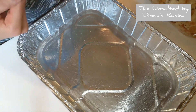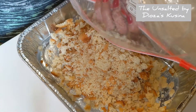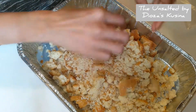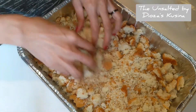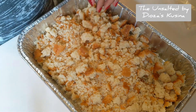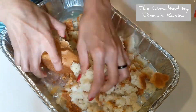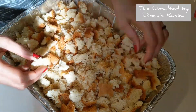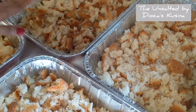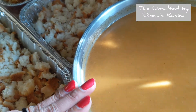Everyone has a different method and this is my method. Some people would just mix the bread into the pumpkin mixture, but I don't like that. I like it this way because it's easier. If you see some bigger pieces, kind of tear them apart again. You don't want those big pieces. I have finished putting all the bread in my pans — I have four. In each pan I'm going to pour the pumpkin mixture, about six cups each pan.